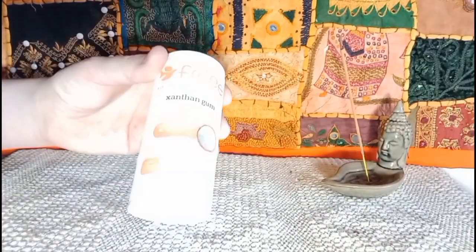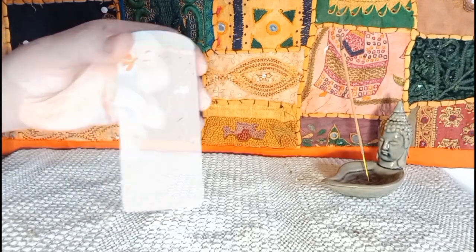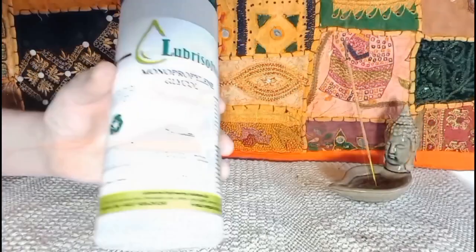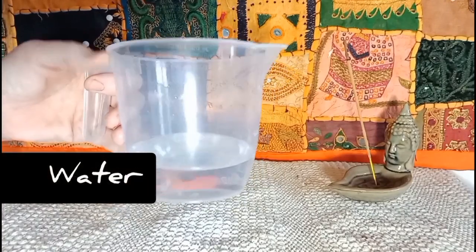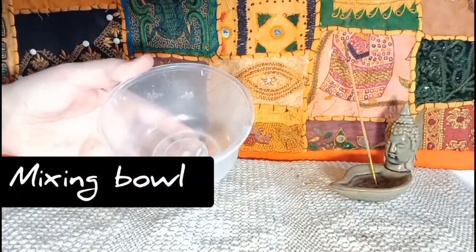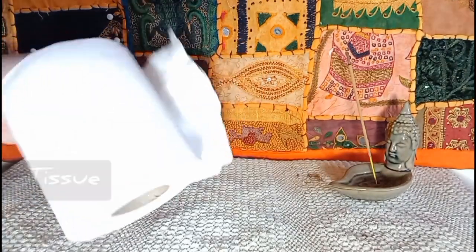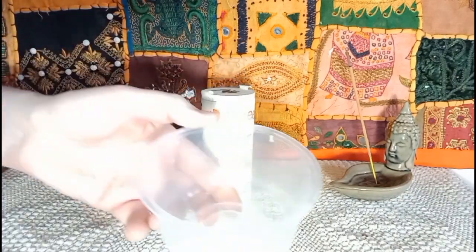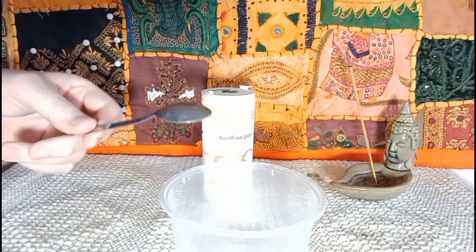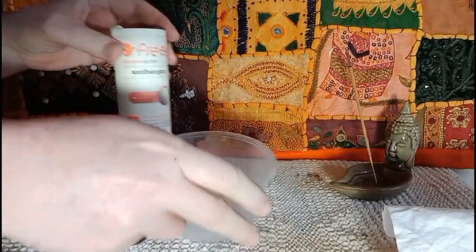You'll need a bottle of oil of your choice, some xanthan gum or guar gum, a bottle of glycerin or monopropylene glycol, a jug with some water in it, a mixing bowl, a teaspoon, a tablespoon, and the obligatory piece of tissue paper.